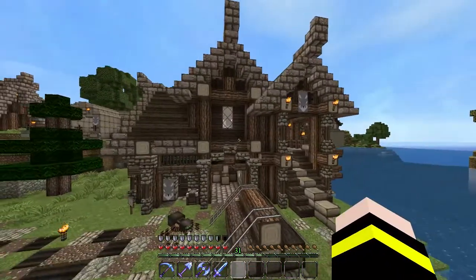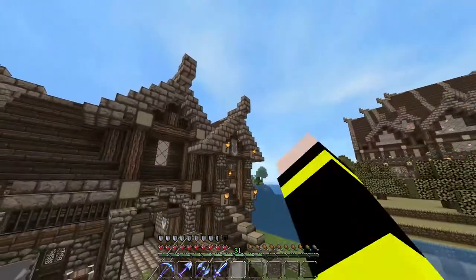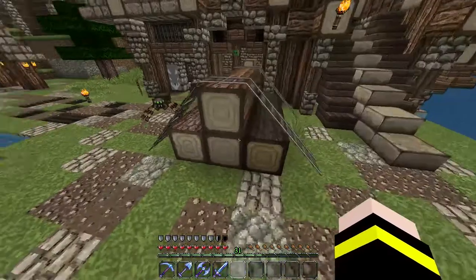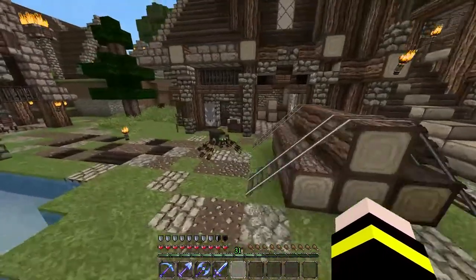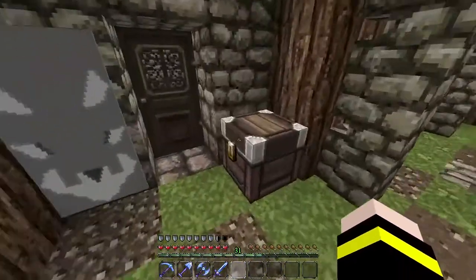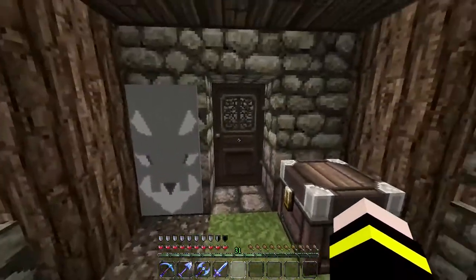This is the Sawmill with the Wolvesden Banner on it. A couple of different kinds of logs out front. Here's the Sawmill. Got a box out here for taking orders or whatever else.